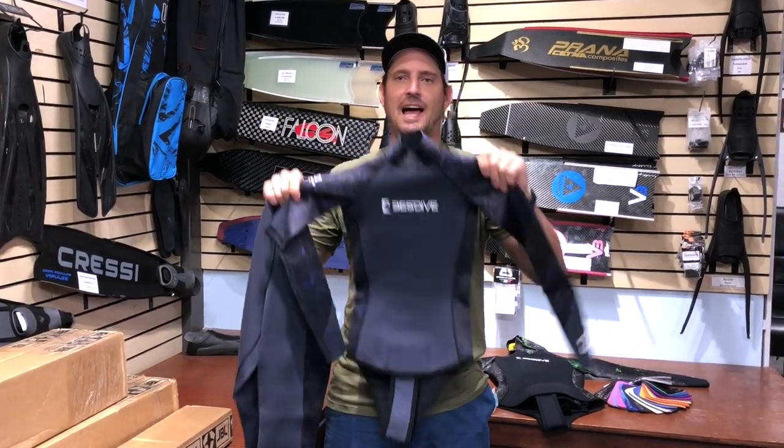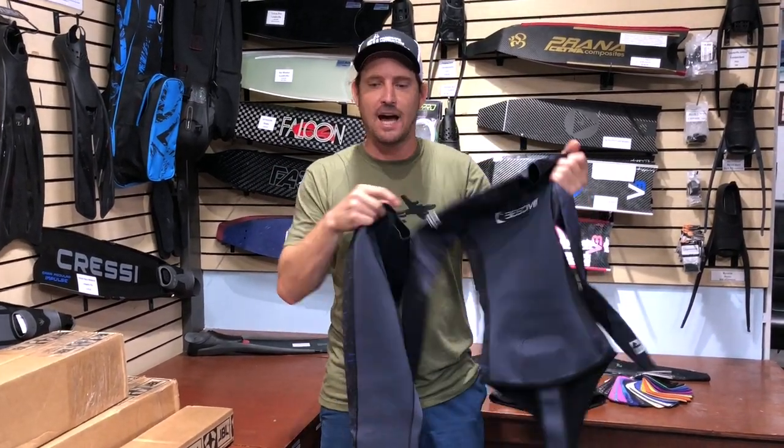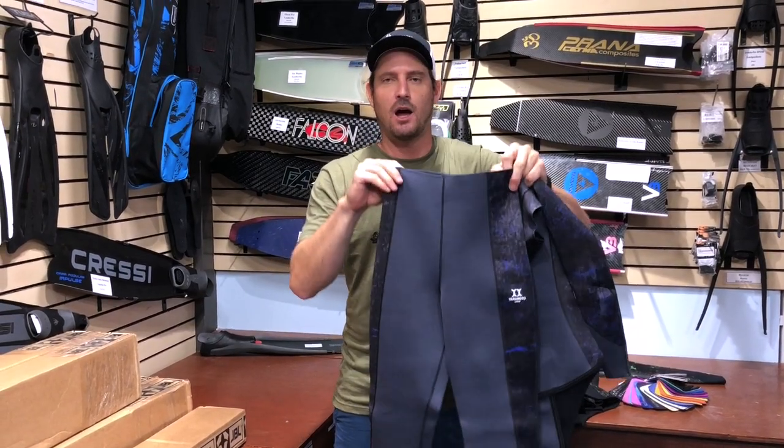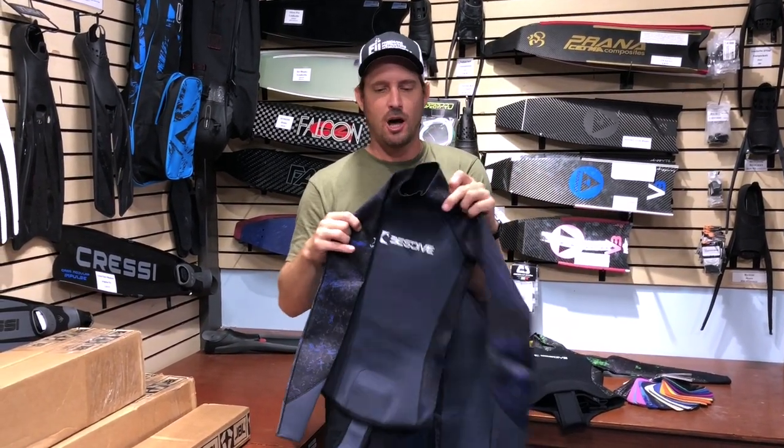Aloha guys, Byron from Kona Freedivers here. Today we have the nylon collage splash camo suit from Best Dive. We have a few different iterations of it — this one has medium bottoms and an extra small tall top.